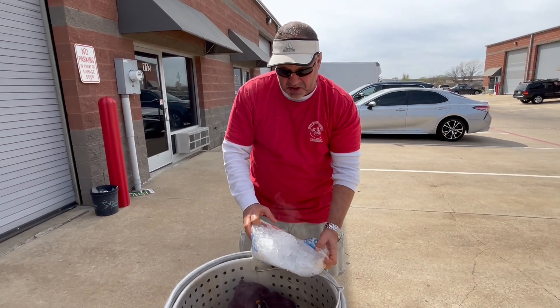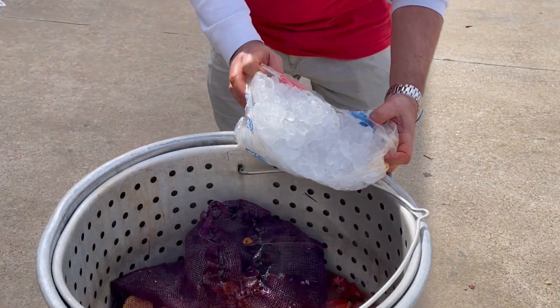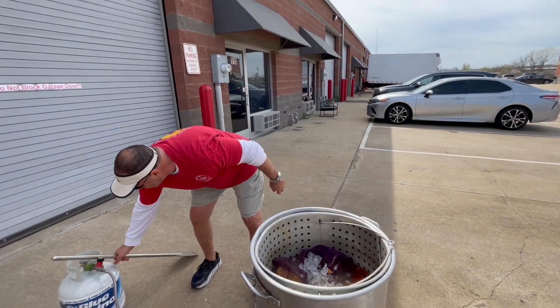All right, so crawfish are cooked. We got the temperature right. We put the vegetables back in — you can zoom in here and see that. And now we're dumping our ice in and stirring it in.